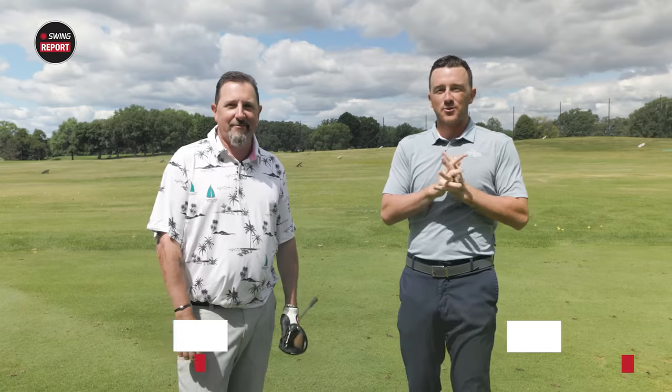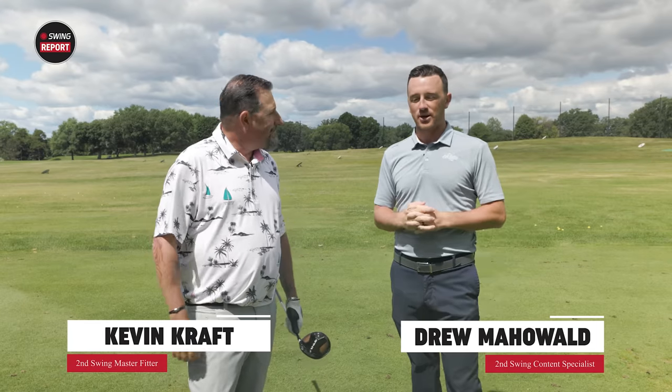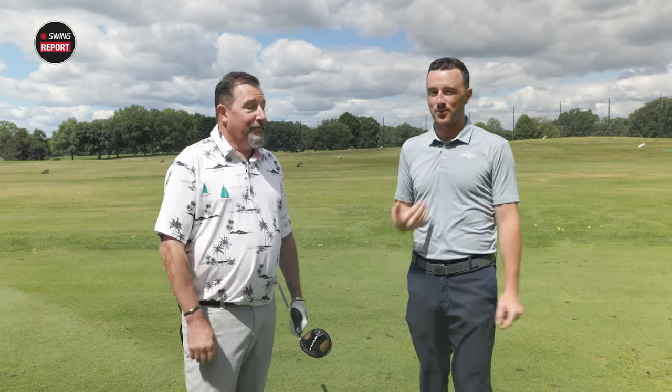Hey golfers, I'm Drew Mahold of Second Swing Golf, joined on the driving range today by Kevin Kraft, Master Club Fitter at Second Swing from the Columbia store here in Minnesota on a sunny and not so hot summer day, which is great for my preferences.